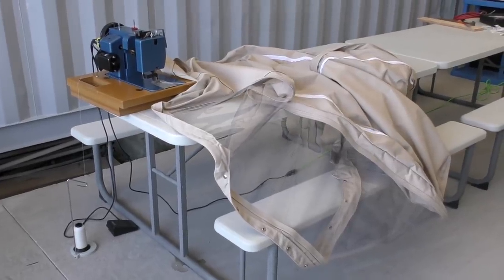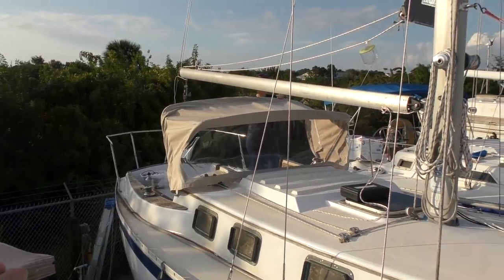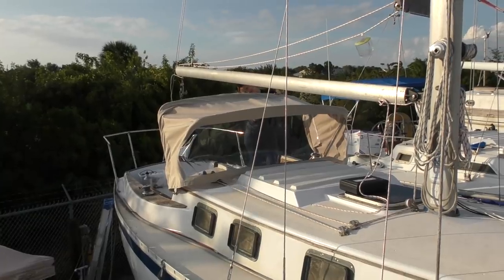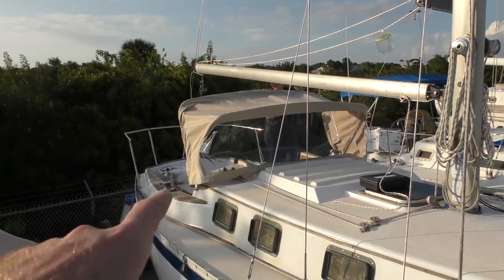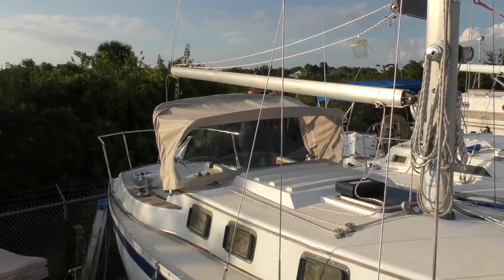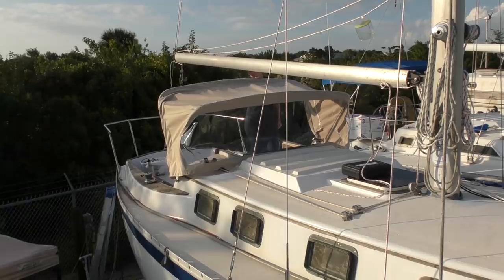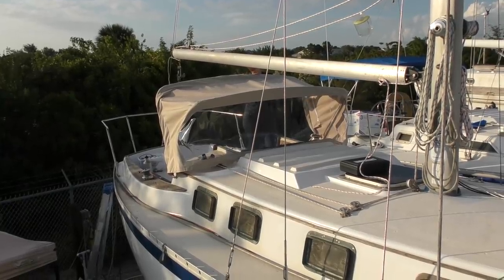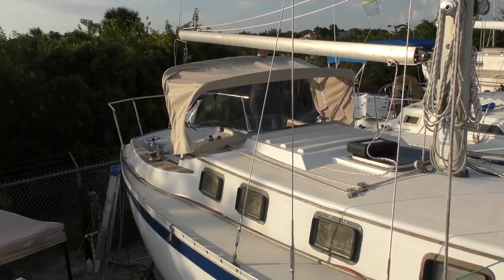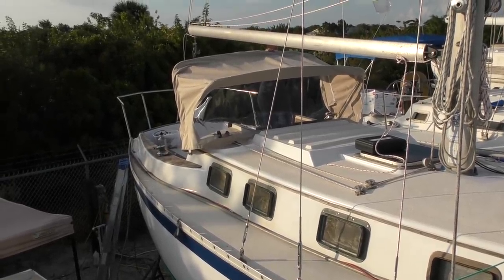The last stitch has been done — this is going on the boat now. It's a little droopy because it's only secured by the bows right now, but once we secure the front edge and put the webbing straps on the back it should look much better. It fits to the point where we're going to be able to use it; it may not be perfect but it looks pretty good. Let's get it fastened up and then we can forget about it for a little while.